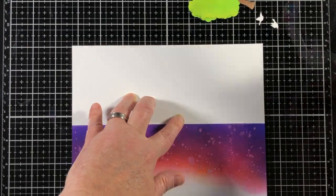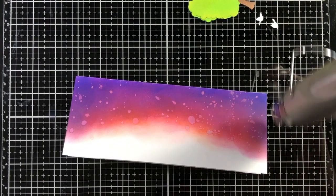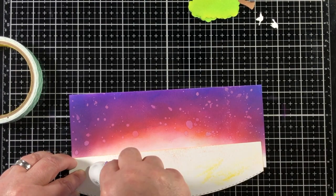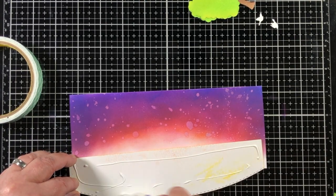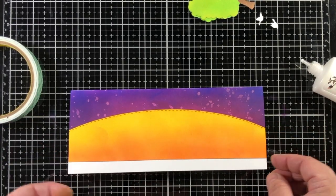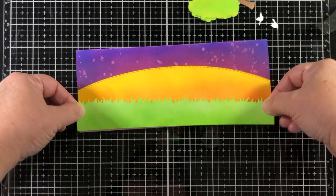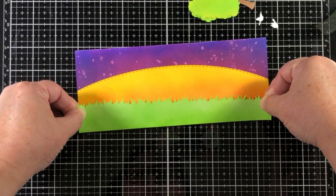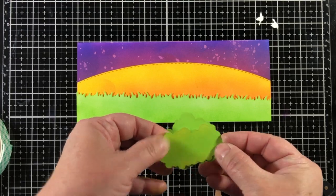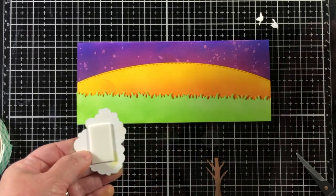I'm going to use my heat tool just to make sure I've got all that heavy ink blending dry. Then I worked on figuring out how high the sun is going to go. I decided to have more of the sun show than I originally intended, which meant not as much of the ink-blended sky background would show, but I really like the fact that the sun shows.